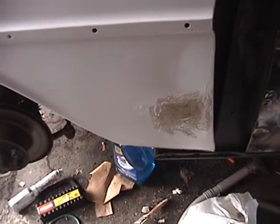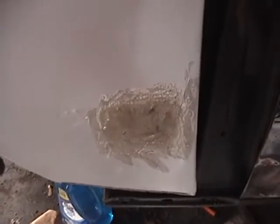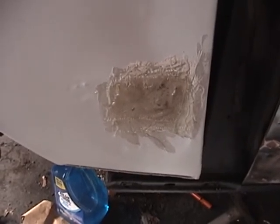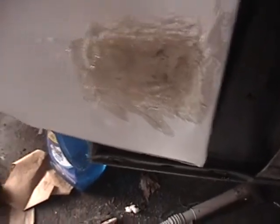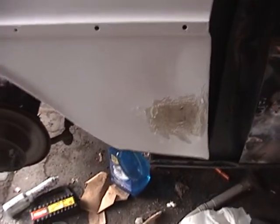It looks like I'm definitely going to be continuing this tomorrow. You can see here I have the fiberglass applied — that is all three layers there, you see the fiberglass and the resin. I think it is setting up pretty quickly, though it's still wet.